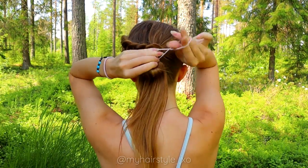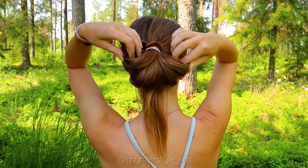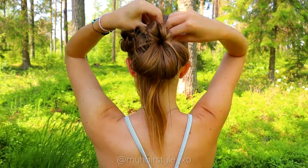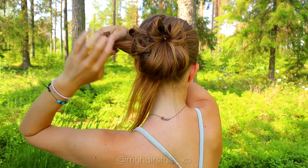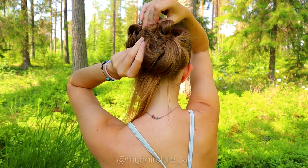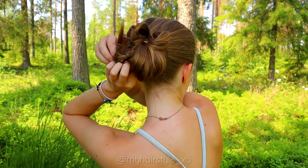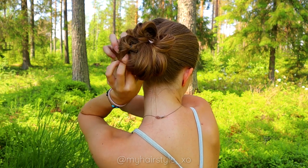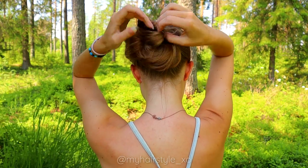Take the bubble and create a loop of your ponytail. Then spread the loop into a circle and secure the shape with bobby pins. Next, take the end of the hair and slip it through the bubble so it will hold. Do the same with the second end. Shape the bun if needed.